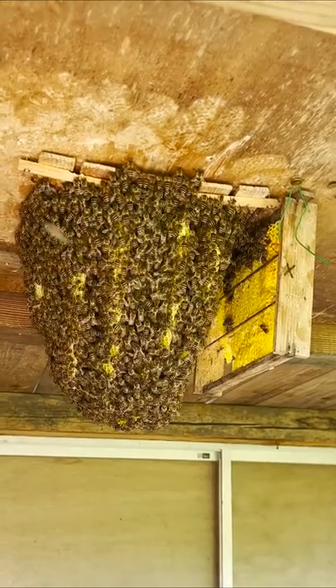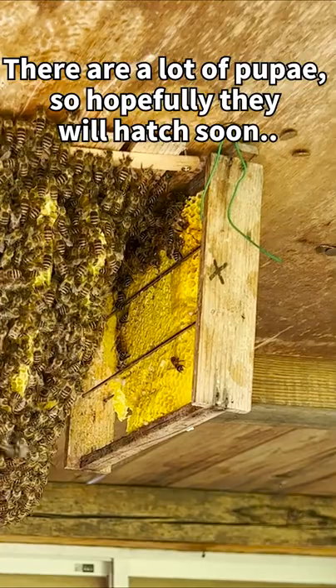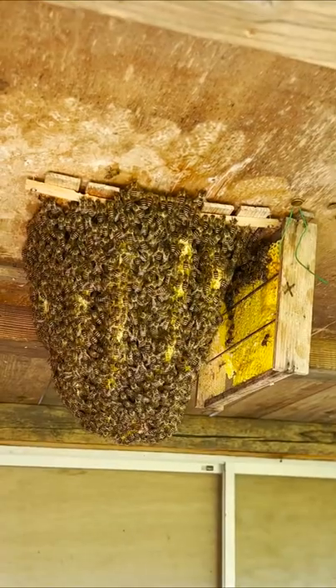I attached the comb that fell to a frame next to the rest of the colony. There are a lot of pupae so hopefully they will hatch soon. We will continue to keep an eye on the colony.